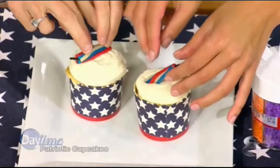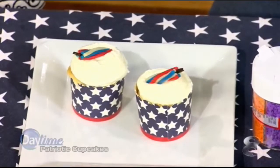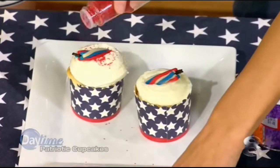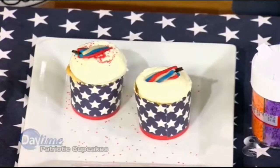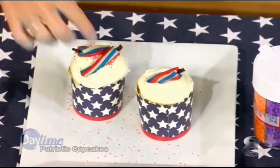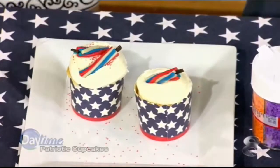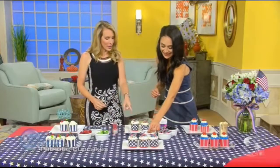You just sort of stick it in, and then add a couple of sprinkles. It's a great way to get the kids involved this weekend, and it's a lot safer than actually putting firecrackers in their hands. You do need a little pair of scissors to separate the black licorice, but it's really simple.